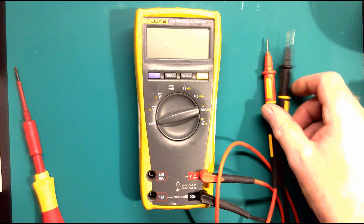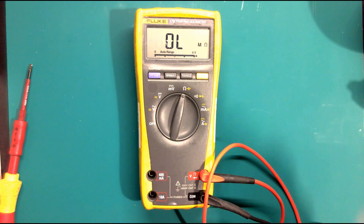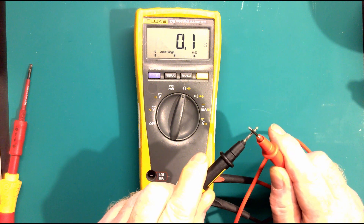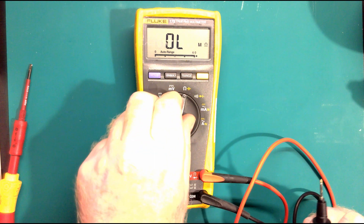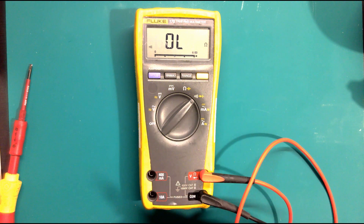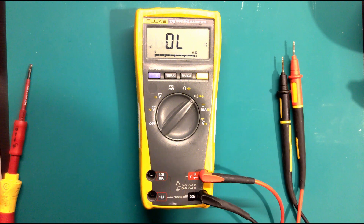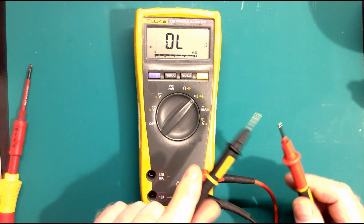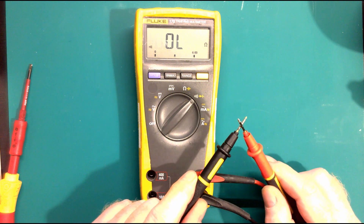So we've got our meter - put it on resistance. One thing you always do with the meter is test your probes. There you go - we've got 0.01 ohms, which is in effect a dead short. Now if I put it on continuity you can hear it beeping. One thing to be careful of with continuity: most meters only go up to 300 ohms, so if you're just looking for an open or short circuit this feature is quite good. You can check a fuse that way.